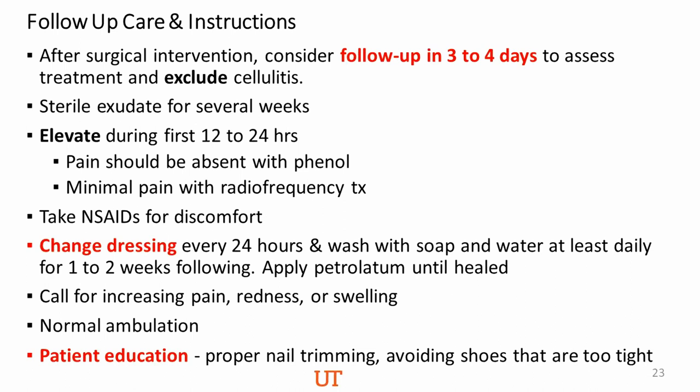Advise the patient about the type of shoes to wear. Have them wear open-toed shoes, loose-fitting shoes, or loose-fitting sneakers for the first two weeks after the procedure. Advise them to avoid high heels and tight-fitting shoes in the future. If they are very active, they should avoid running, jumping, and strenuous activities for up to two weeks after the surgery. Teenagers should not participate in physical education for about two weeks after the procedure.